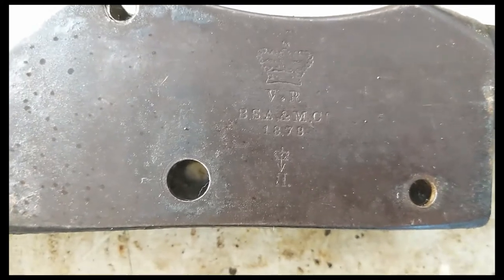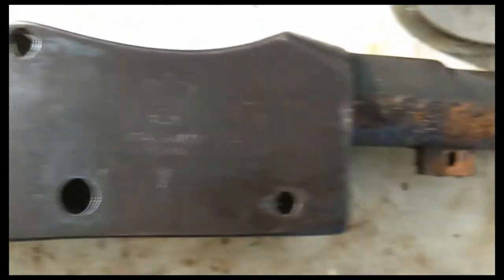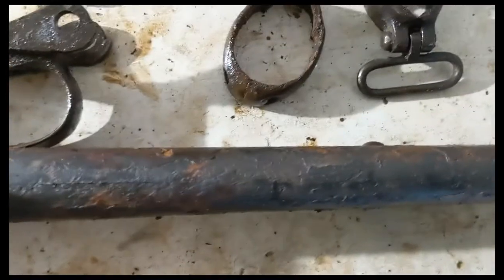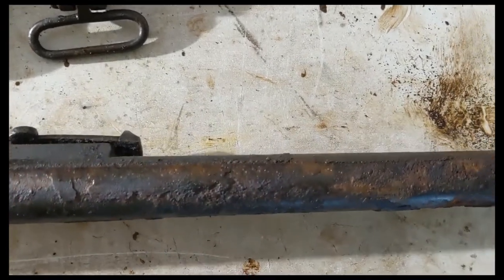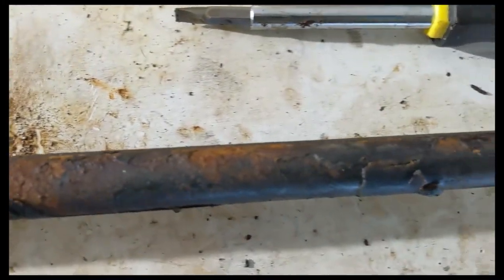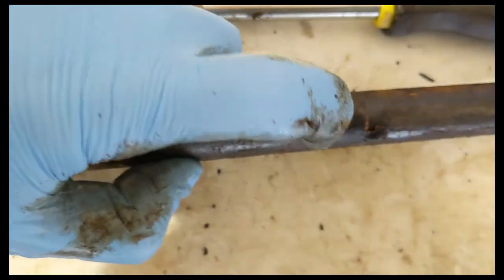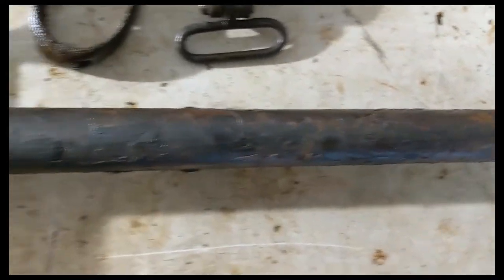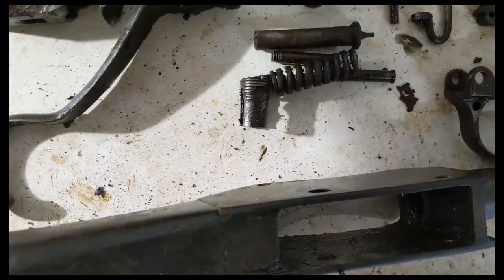See that marking for BSA? Looks like 1878. I haven't cleaned the barrel yet, but they really caked the grease under the barrel, which actually might have been a really good thing because, at least right now, I don't really see any pitting. I'll have to see what this looks like after I strip all this grease off, but you can see it's just caked under there. I've got the cleaning rod out.